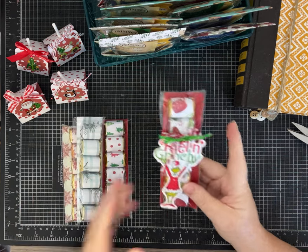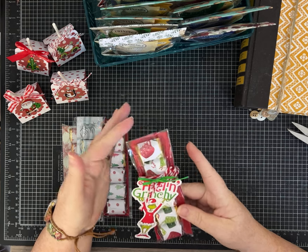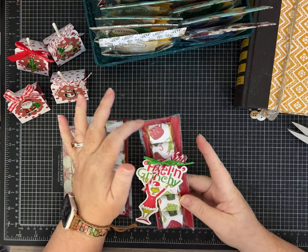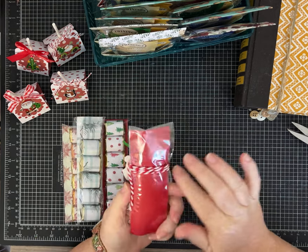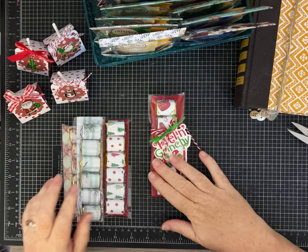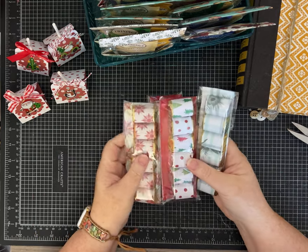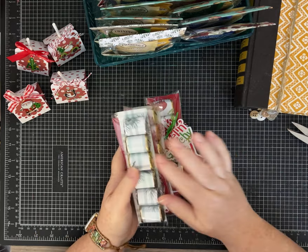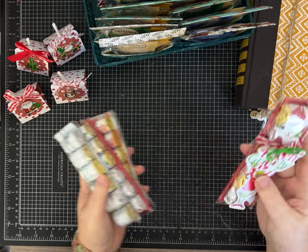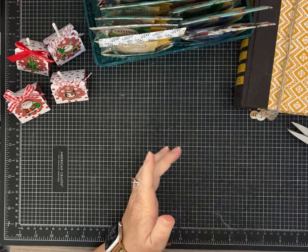This is one I've made before — it's the Hershey nuggets that you wrap in little pieces of wrapping paper or scrapbook paper and tie together. I haven't finished all of mine, but I wanted to show you — I'm doing them in a variety of papers and themes. I'm going to try to do some that are more just winter in case people don't really celebrate in the same way.